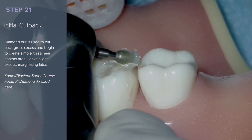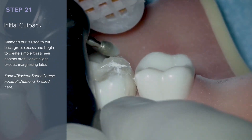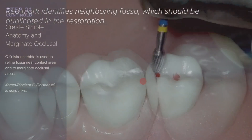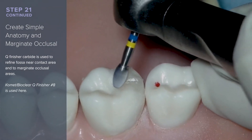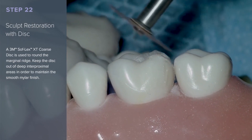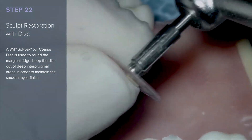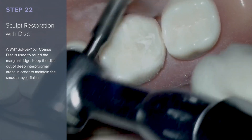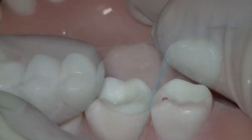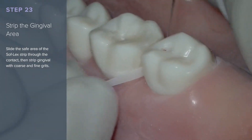For initial cutback, a football-shaped diamond burr or carbide is used to cut back gross excess and begin to create simple fossa near the contact area. Leave slight excess for marginating later. The QFinisher carbide is used to create simple anatomy and begin to marginate the occlusal surface. A 3M Softlex XD coarse disc is used to round the marginal ridge — keep the disc out of the deep interproximal areas to maintain the smooth mylar finish. Placing the disc in the inverted position is often very helpful for sculpting. Slide the safe area of the Softlex strip through the contact, then strip the gingival with coarse and fine grits.